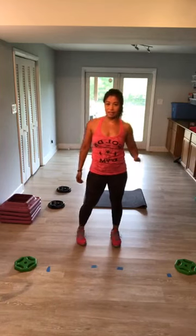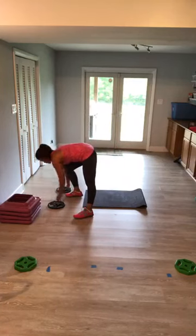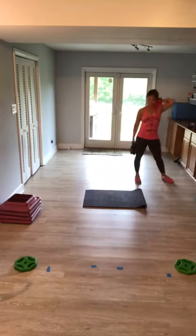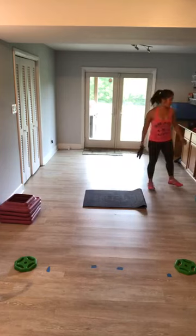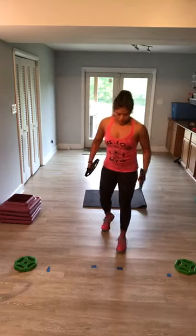Biceps. An option was to get rid of your bar — if you prefer to do bicep curl with your bar, feel free. Otherwise: two plates, dumbbells, cans of food, whatever you've got. You're sweating, I'm sweating. I know I'm moving quickly, but I almost ran out of time last time. Here we go — pick up your plates or your bar.